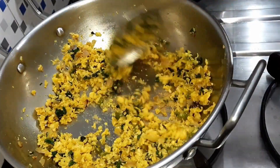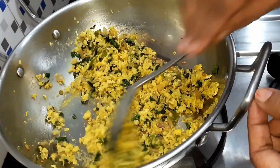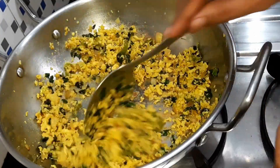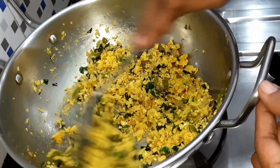Now we will stir the meal. Now let's dry the meal. We will speed it up a bit. It's a very tasty taste.